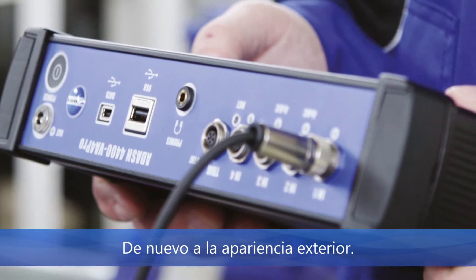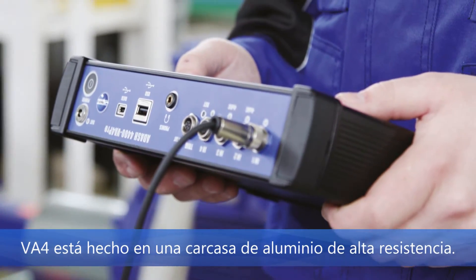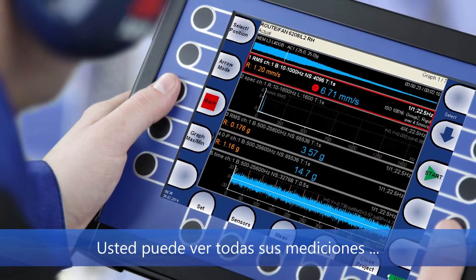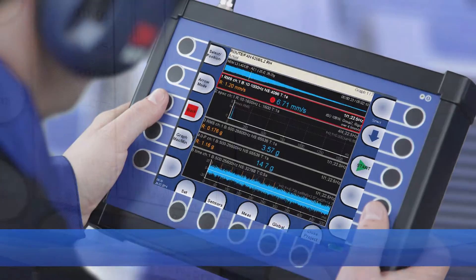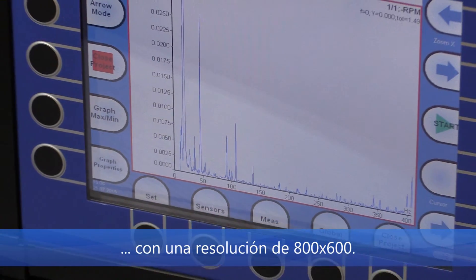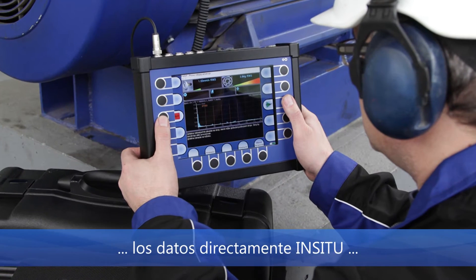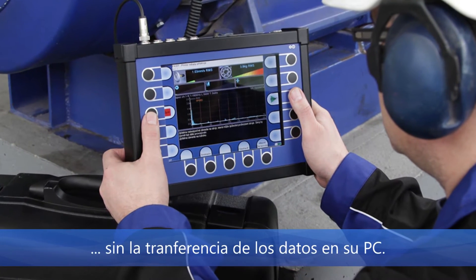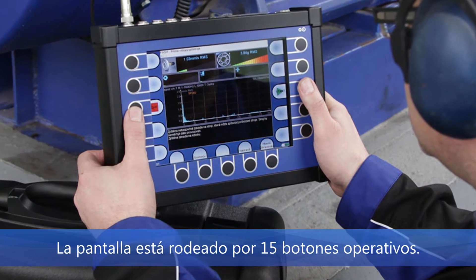Back to the outside look: the VA4 Pro is enclosed in an aluminum casing. You can watch all your measurements on an 8.5-inch colored LCD display with 800 by 600 resolution. You will find that very useful because you will be able to analyze the data directly on site without transferring it to a PC. The screen is surrounded by 15 operational buttons.